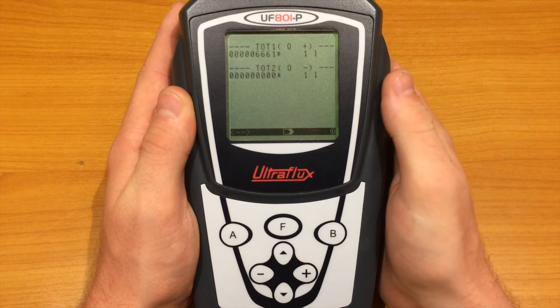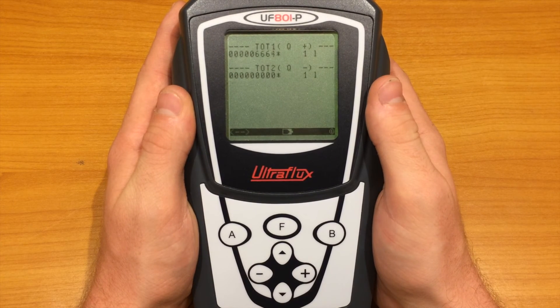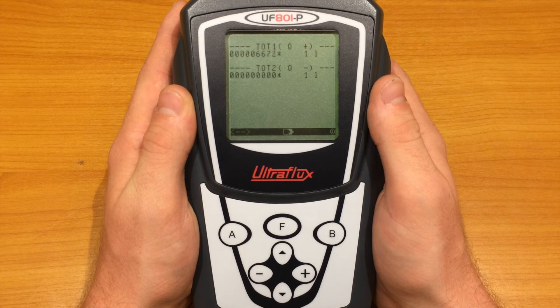If the totalizers are active, they will be displayed on this page. You can configure them in the totalizers menu. Here, one is counting only the positive flow by steps of one meter, and the other one will count the negative flow if it gets reversed in the pipe.